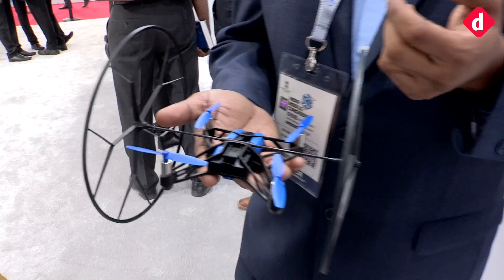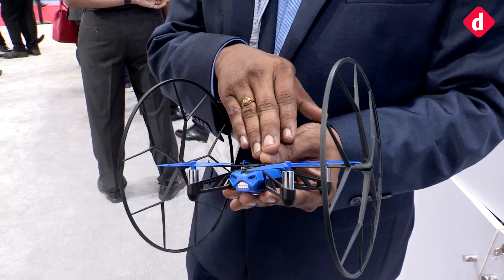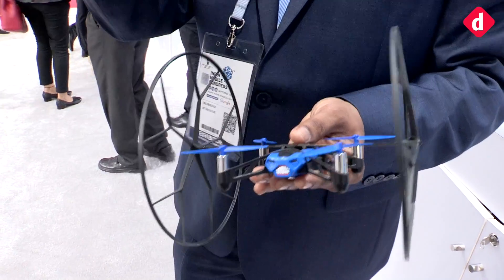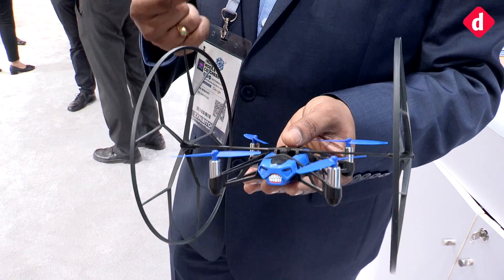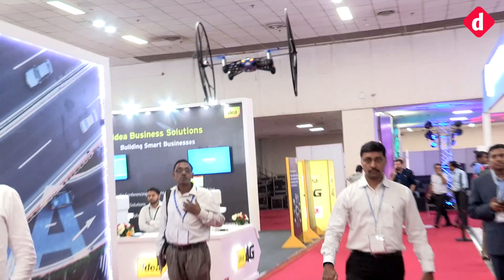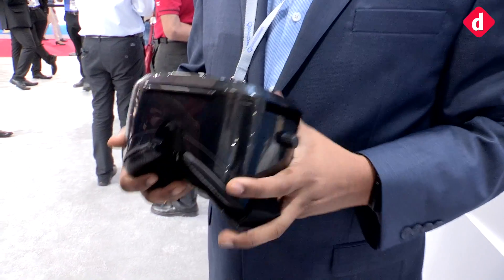Drones are becoming a popular use case today. This is a Parrot mini drone — normally you buy it and get a mobile app to control it. But would you rather look at your phone or look at the drone? We change the usability and interaction experience so you fly the drone using your hands directly, instead of staring at your phone.